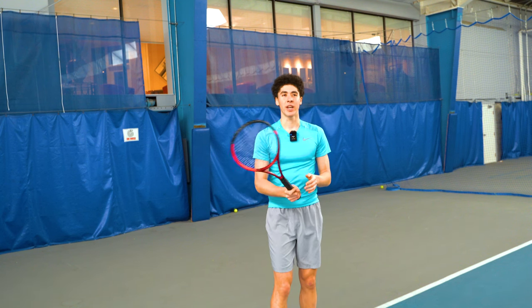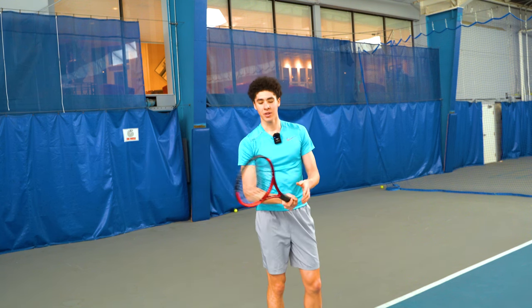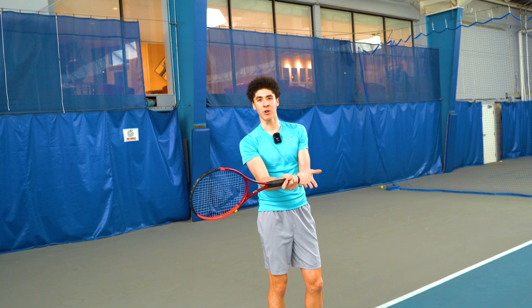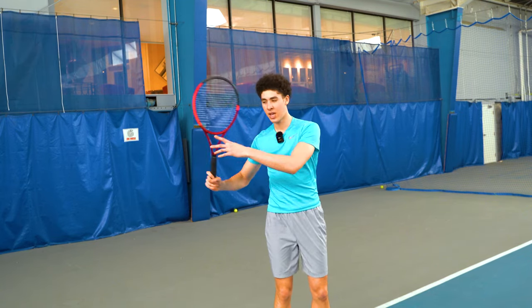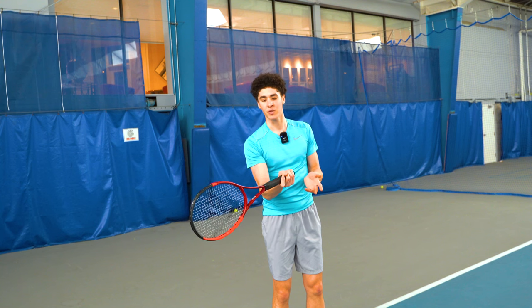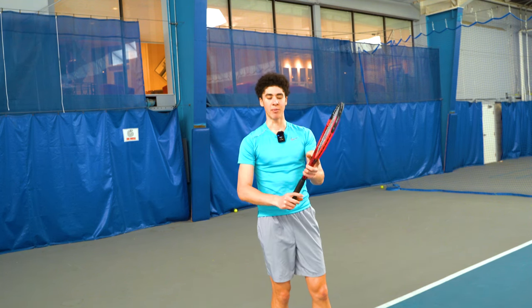Players with more extreme grips will appear to be flicking their wrist, but that's only because the hand is well under the handle. Players don't actually need to keep the wrist back as much because it's naturally already back in the grip they're using. So it's confusing — you may see them appear to be rolling the wrist more than people with more conservative grips, but that's only because their wrist is basically already in a slot position when driving forwards. In order to maneuver over the ball without hitting into the net, they do have to turn over their hand a little bit more than with a more eastern forehand grip.